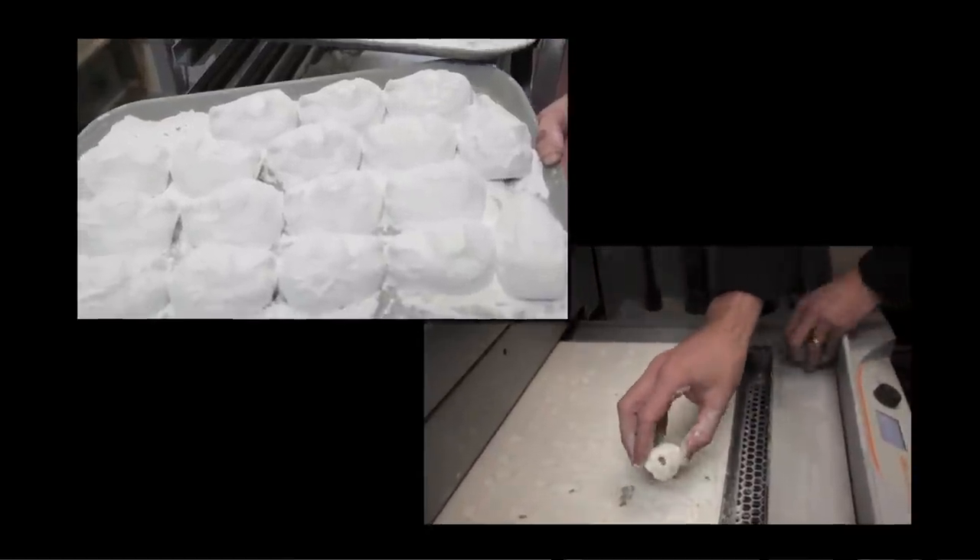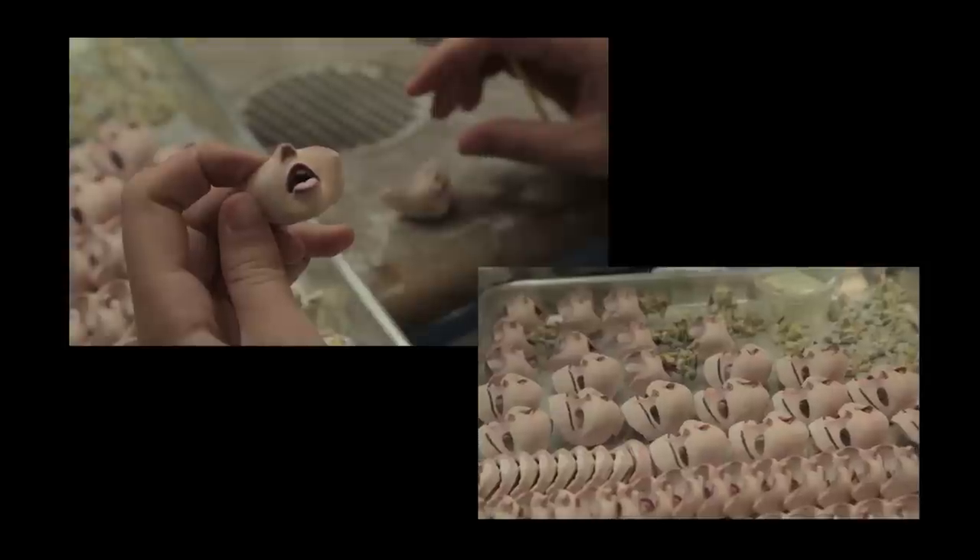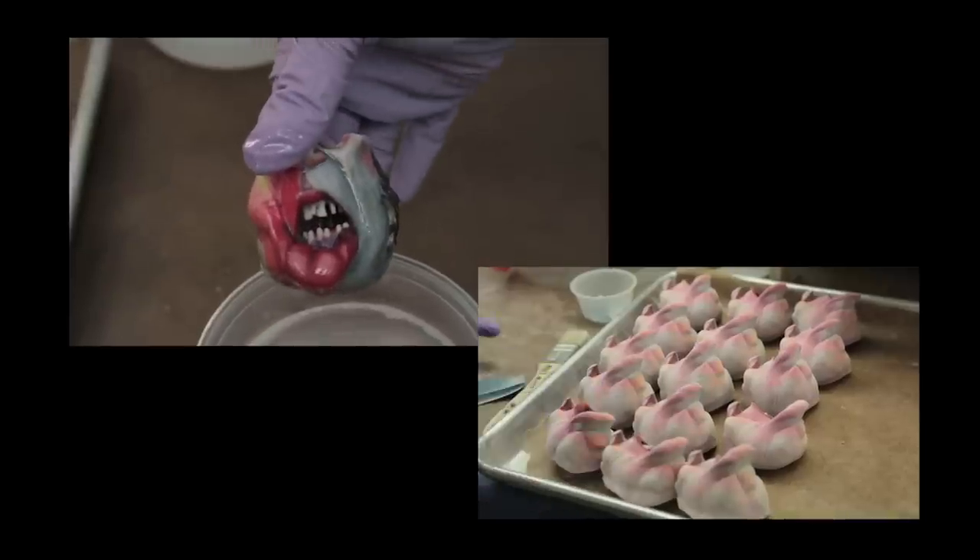The faces are very huge and you can only fit so many of them on the printer. Most characters' faces you can print about 150 in an hour, but Snatcher, being so much more complex, was only able to print 12 faces an hour, so it was a much slower process.